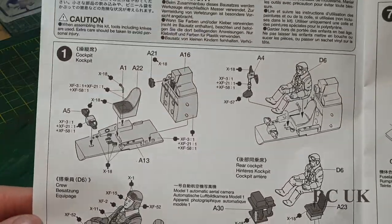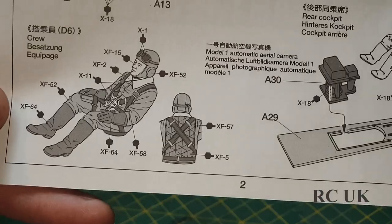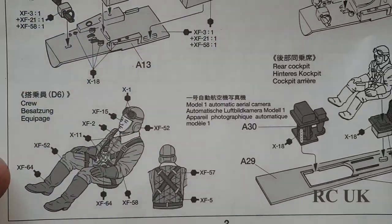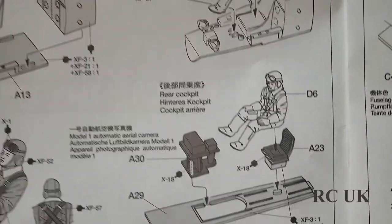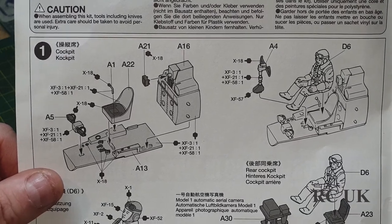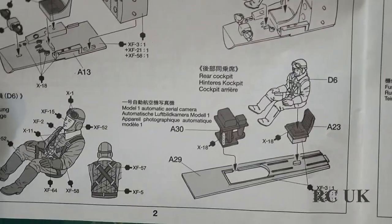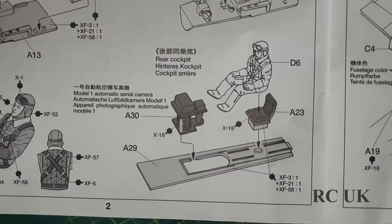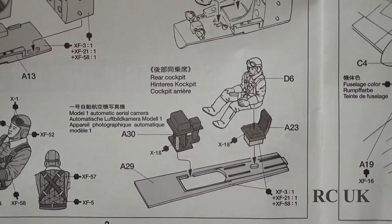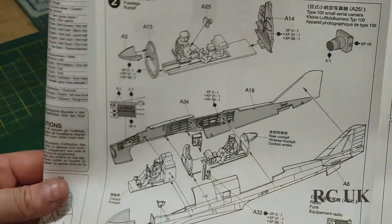Typical for World War II planes and bombers, you start off with the cockpit. You do have some figurines - pilots. I'll be doing the pilots; I'm not overly good at doing pilots but I'm going to do them in this one. So you do your cockpit, seat, yoke and pedals, then your pilot in the front, and there's another figure who is probably the radio operator and the guy that deals with the camera and stuff.